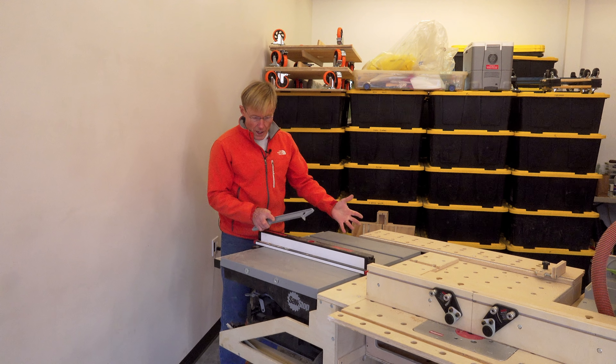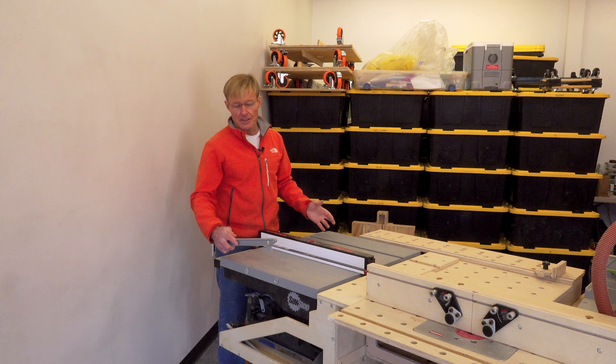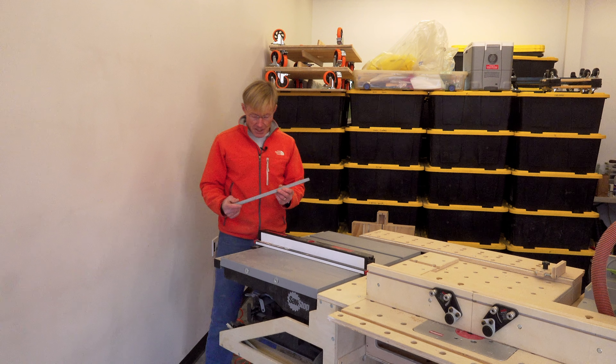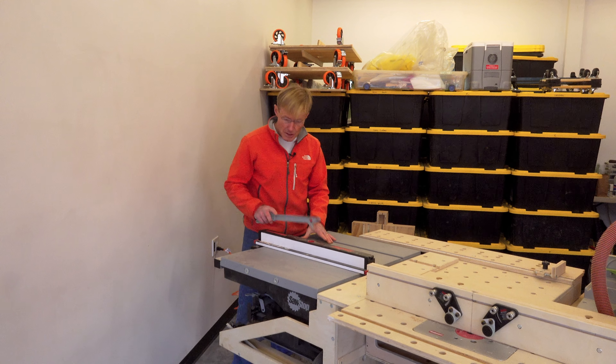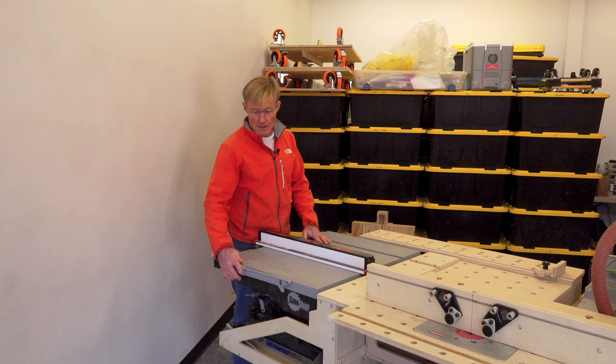So I realized — where can I put it that it's easy to grab? I thought, I've got the edge of the table saw, maybe I could do something with that. And then it came to me, it was just a simple fix. I have it clamp right on the side there — when I'm pushing through, I grab it, push through, I don't have to look, and it clamps right on. So it's always right there.